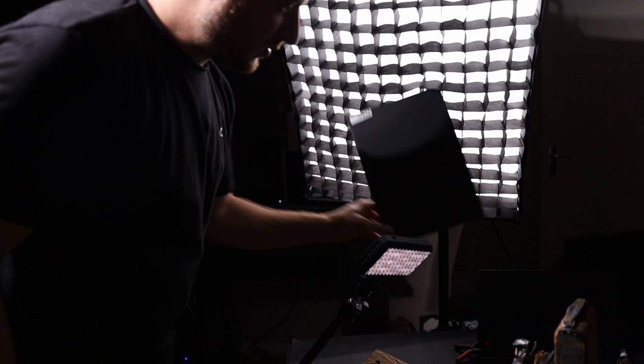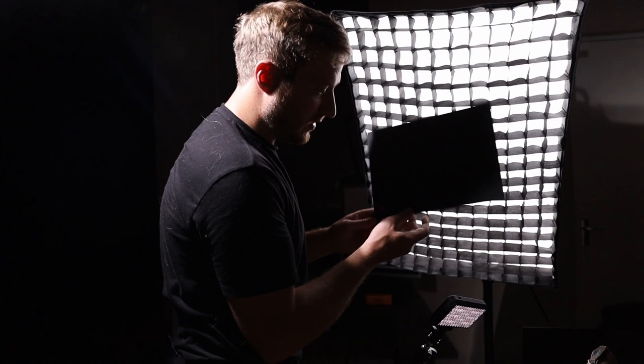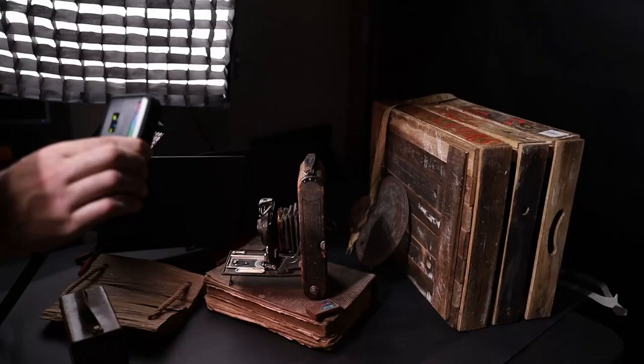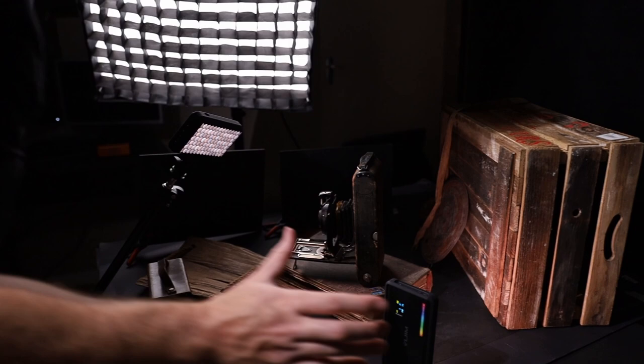Some other modifiers I also use are simple pieces of blackboard — the same we use for the backdrop. This is an A4 size piece of blackboard you can find at your local art shop. I use this to block light out from certain areas. I'll take the small light and just play around with it — see how it lights my scenery, see what pieces of the subject I'll put focus on. If it's putting light on a place I don't want, I'll use a modifier to block that light out.